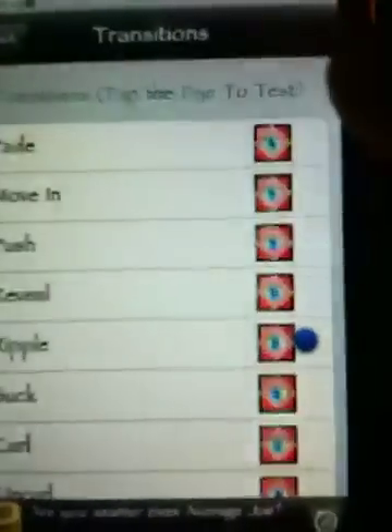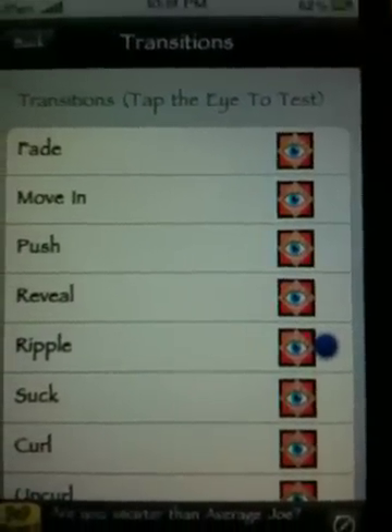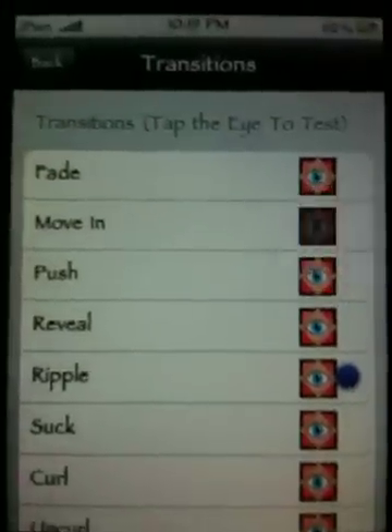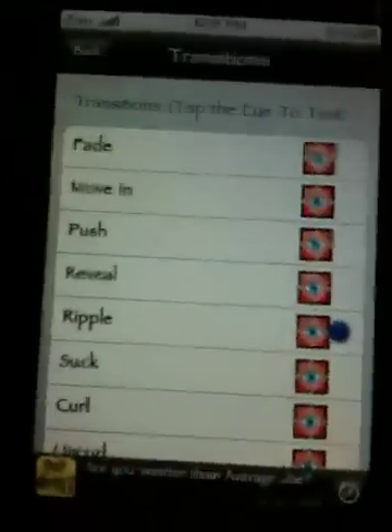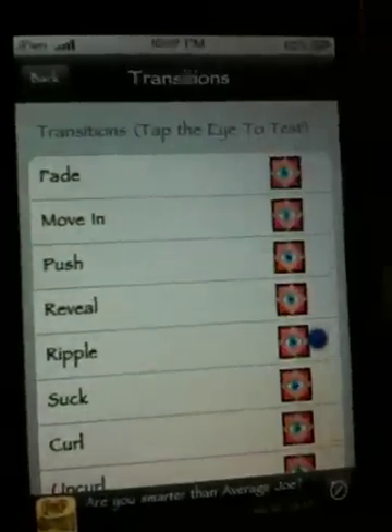Transition — this is the way the wallpaper will act. For example, let's hit Move In. Your two wallpapers will do something like that. Personally, I like the Ripple, so that's what I've chosen. So after you pick the two you like, all you have to do is get out of there.